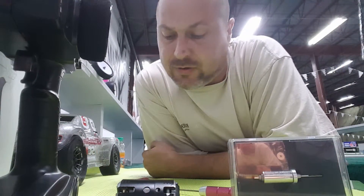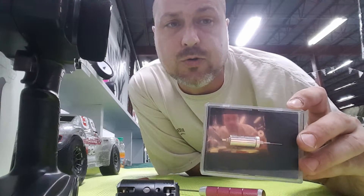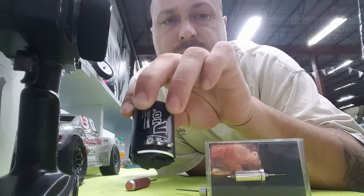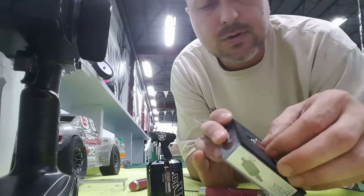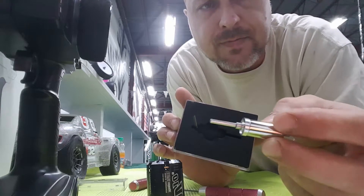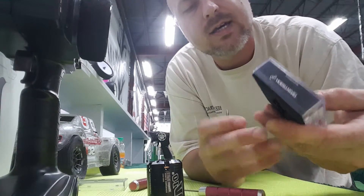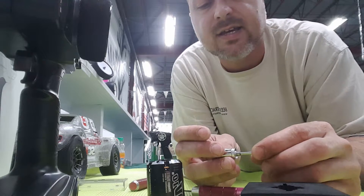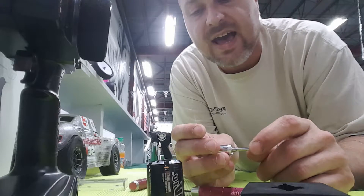Welcome back everybody to Fun Factor RC, my name is Wes. Today we're going to see about putting a new motor rotor into this V10 stock brushless sensor motor. This is a Hobbywing and it exactly is a 7 to 12.5 turn.